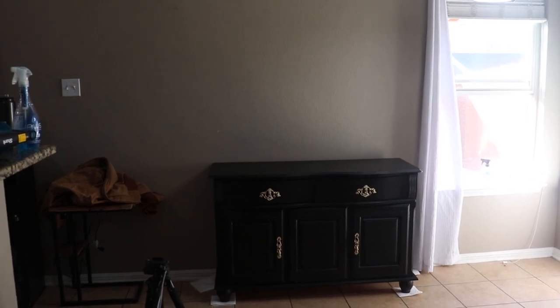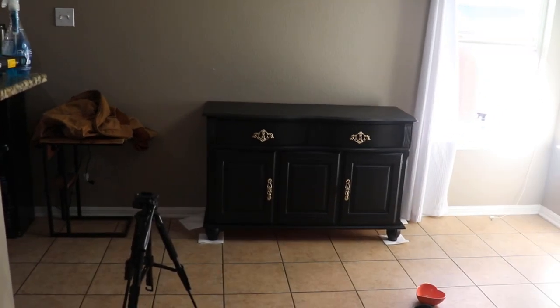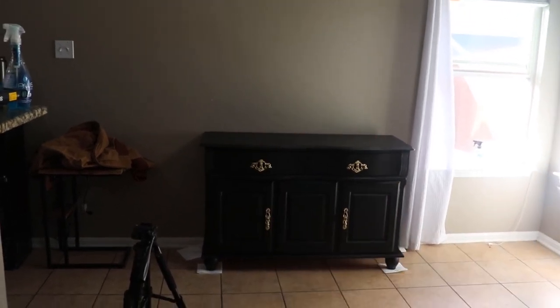The little paper towels are going to stay underneath the feet just in case they're still sticky, and then I'm going to decorate the top of this.